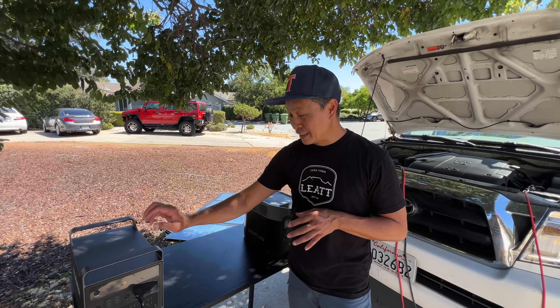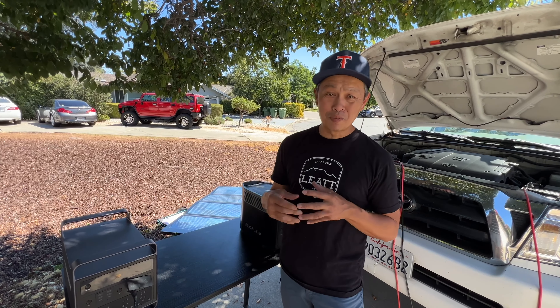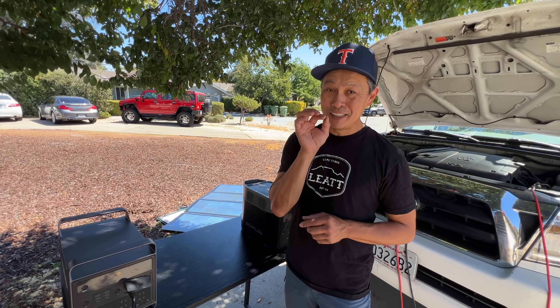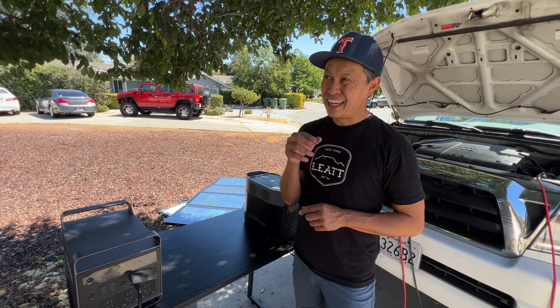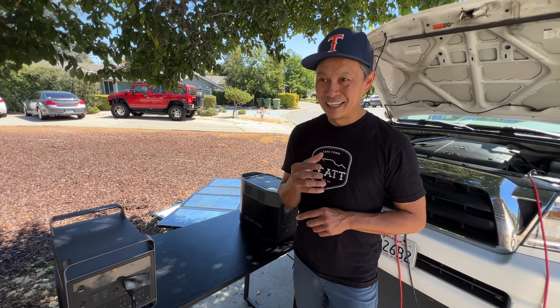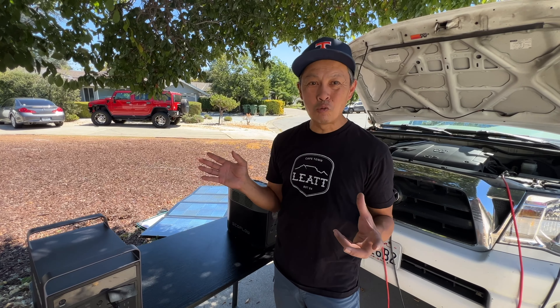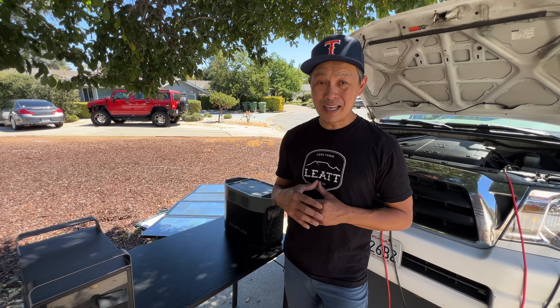It works really well with the E-Taker. Come with me to the lab later — I'm going to show you all the capacities, the outlets, and some stress testing. But as a sneak peek, I ran my AC and it had 95% efficiency on AC, meaning it got about 1,900 watt-hours of power out of the 2,000 watt-hour capacity. Crazy.